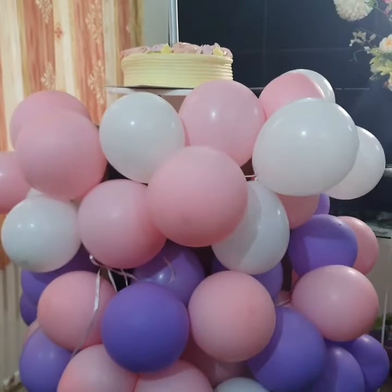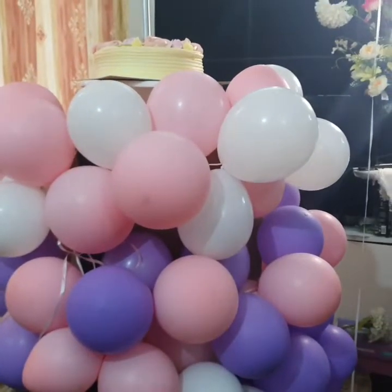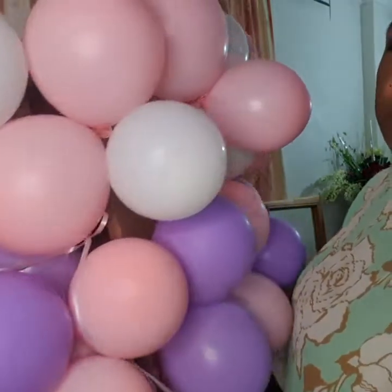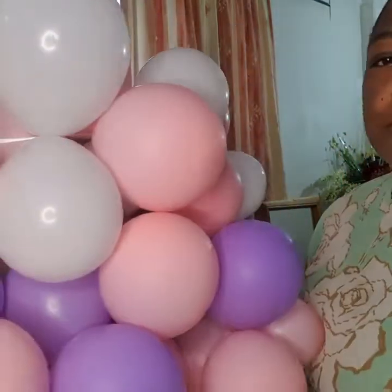Thank you for watching this video. Thank you in the comments. So simple — I'm going to put my cake there for my daughter to take a picture.